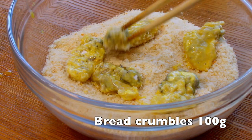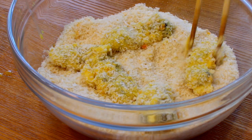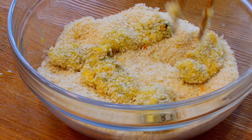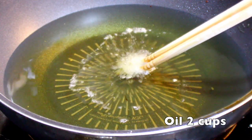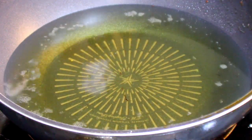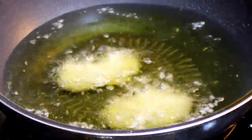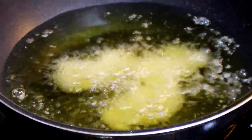Lastly, roll them in breadcrumbs, and then you're ready to fry the oyster. Put 2 cups of oil in a pan and preheat it on medium heat. Before you fry the oyster, make sure the oil is at the right temperature — put a wooden chopstick inside and check for bubbles coming up on the surface. You don't need a large amount of oil because the oyster is small enough to fry in just a little.